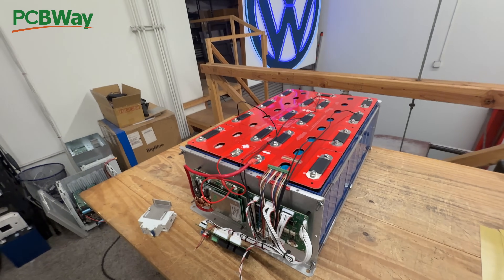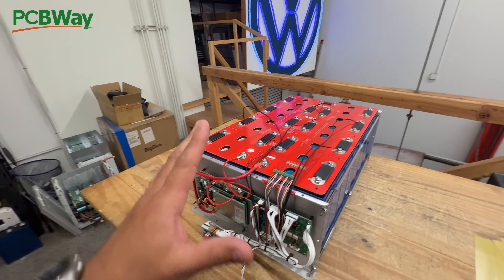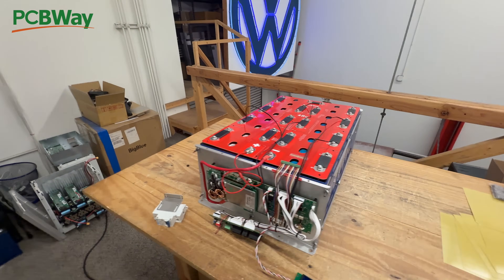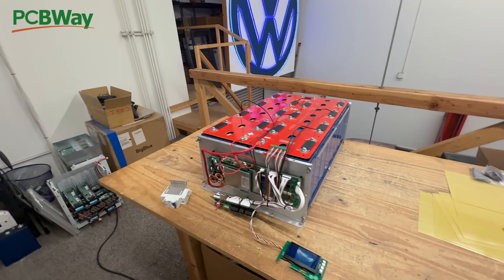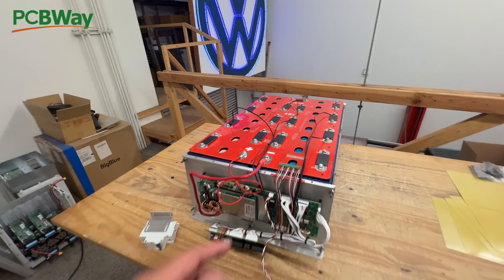They're the safest chemistry. They're not as reactive, so you'd really have to try hard to get these to catch fire or to arc or do all kinds of stuff. So these are really good batteries to have, and we are selling quite a few of them.